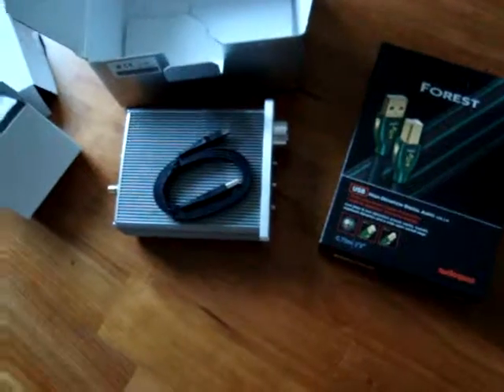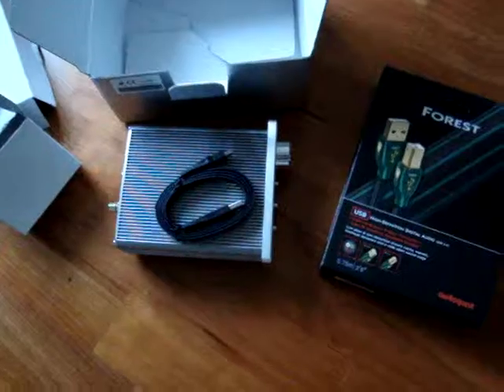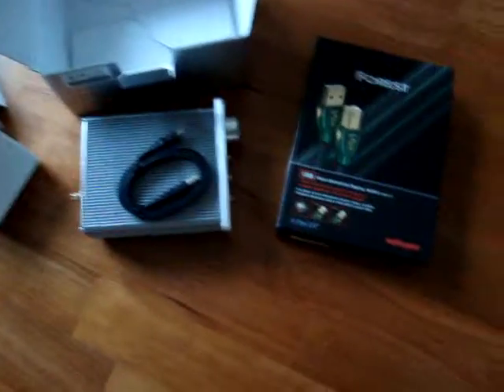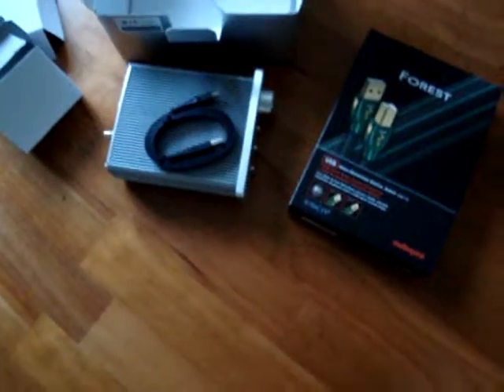This price is, well, it's not even a dot in the line, so to speak. So it's very interesting to see if you can hear any difference between these two cables. I will try it out and see if that's the case.